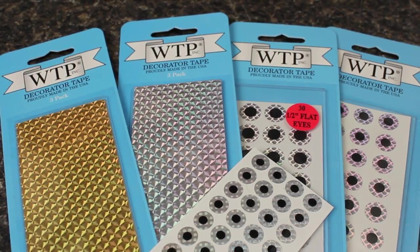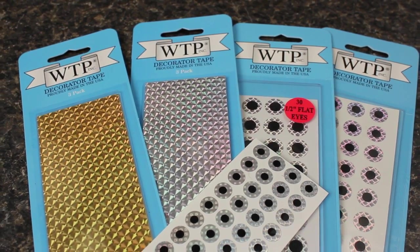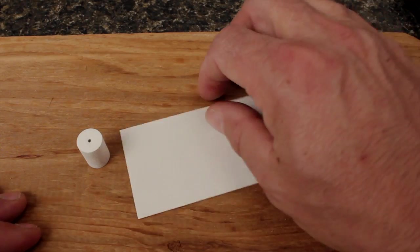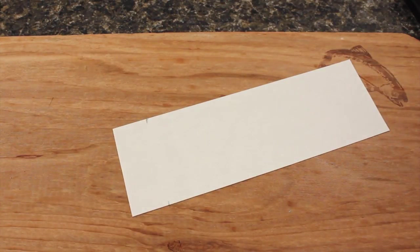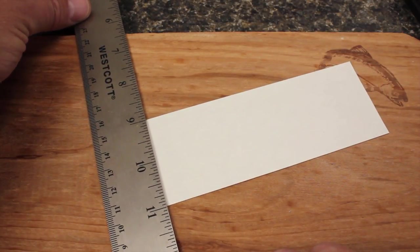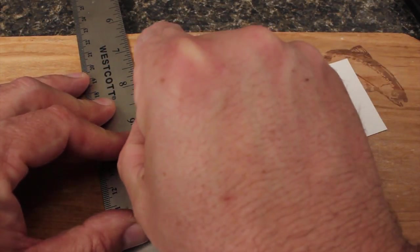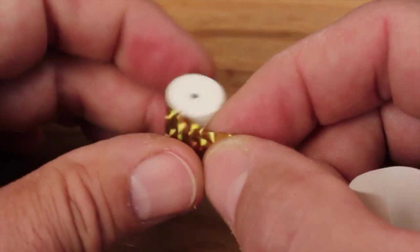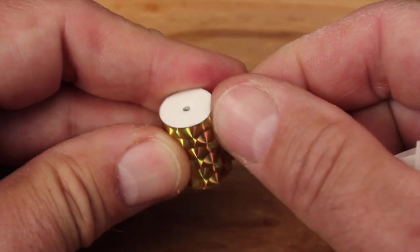To add color, flash, and protection to the foam, I really like the prismatic sheets and eyes from Witchcraft Tape. Start with a single sheet of adhesive-back tape. Mark the backing with a pencil at a length equal to that of your foam cylinder. I like to use a steel rule and razor blade to cut the tape, but scissors will also work. Remove the adhesive backing and align one edge of the tape with the factory end of the foam — this cleaner end will form the face of the banger.